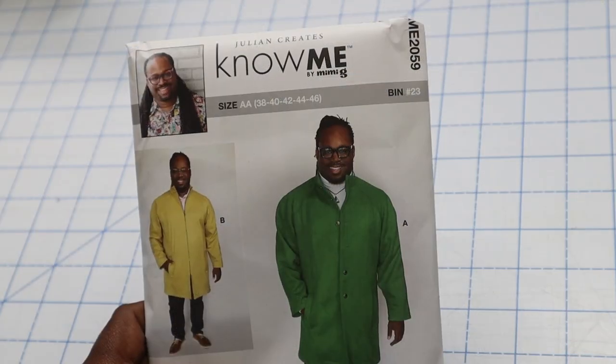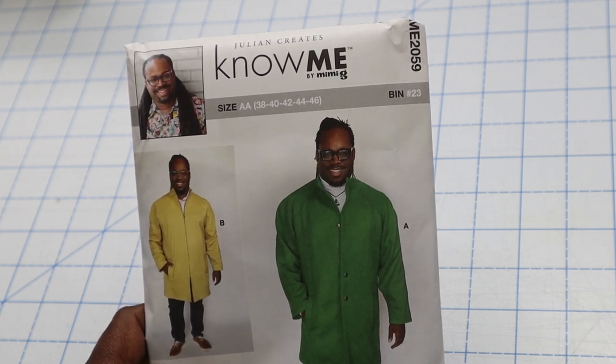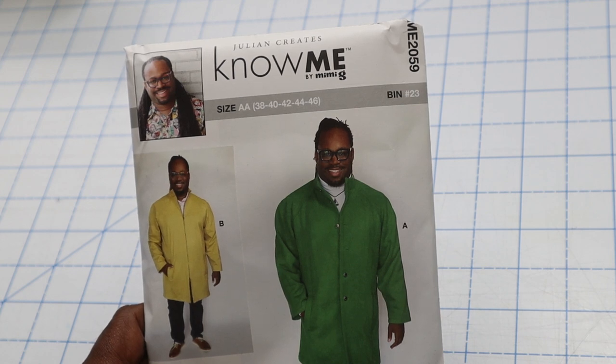One of the first things I want to mention about this pattern is that it now comes in an increased size range. This pattern goes from size 38 chest up to a size 56 chest, where normally patterns usually stop at around a 52. Because of that, you might notice that your size has moved envelopes. I'm normally around a 46 and usually I can find that in a size BB, but because of the way the size range runs in this coat, it is in a size AA. I just want that to be something you take notice of.